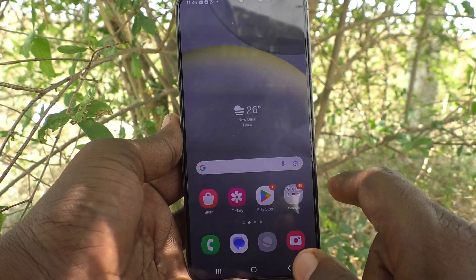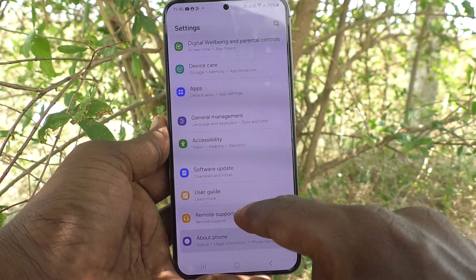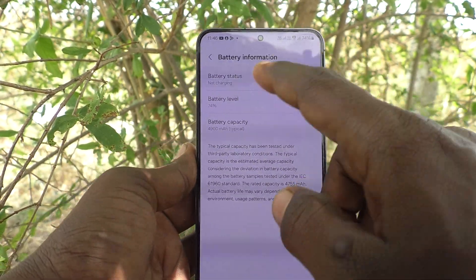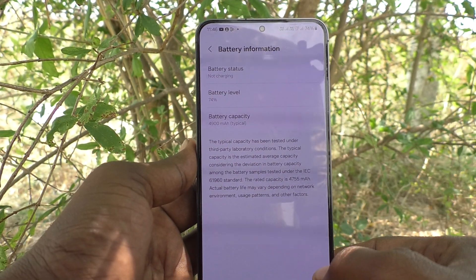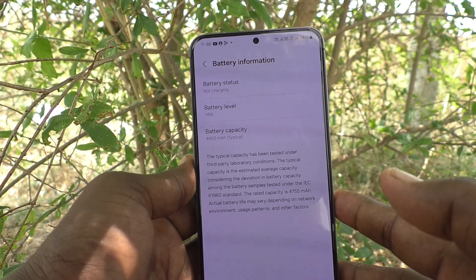There is also another way. For that, go to Settings, then go to About Phone, and go to that information section. Battery information will be showing here. Select Battery Capacity and you will see 4900 mAh capacity is shown there.